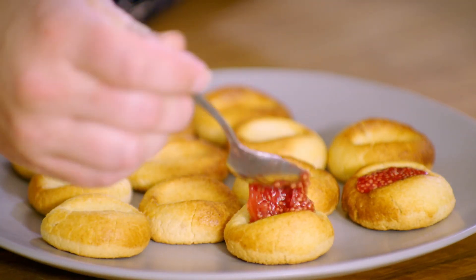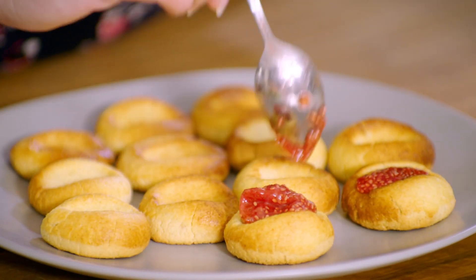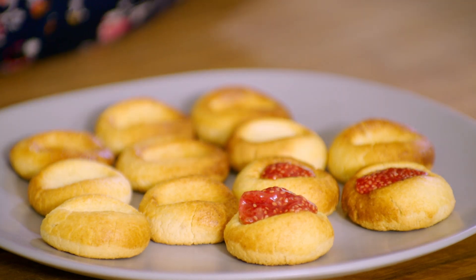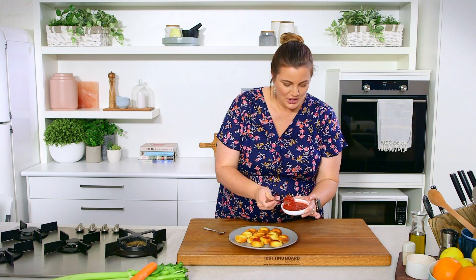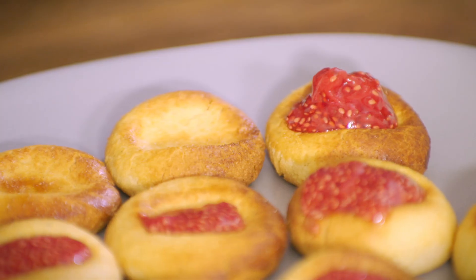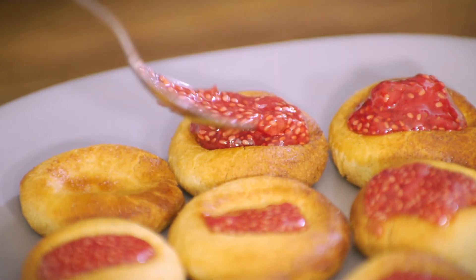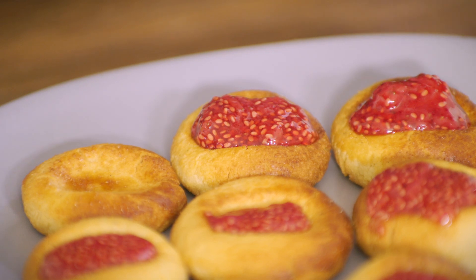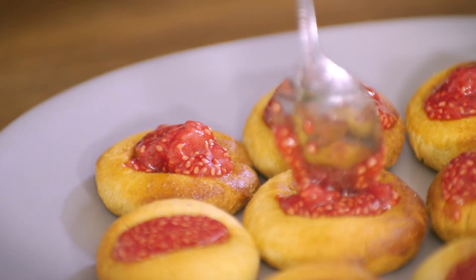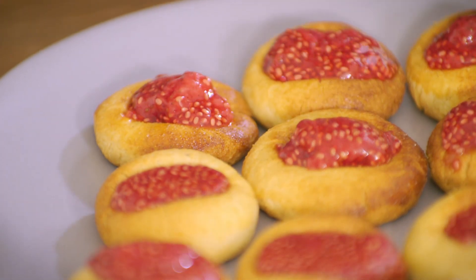They are a perfect tea or coffee accompaniment or an afternoon snack. And because they are gluten-free, grain-free, and sugar-free — all of the good stuff — you can certainly have more than one if you wish. It is as simple as that. Beautiful little thumbprint cookies with our homemade strawberry jam. This is one you can definitely try at home. Simple, quick, easy little thumbprint cookies.